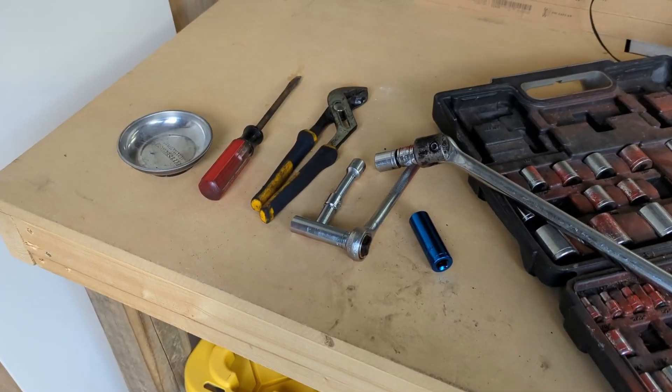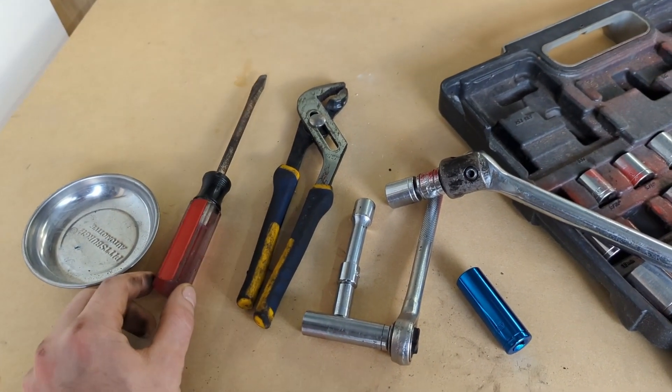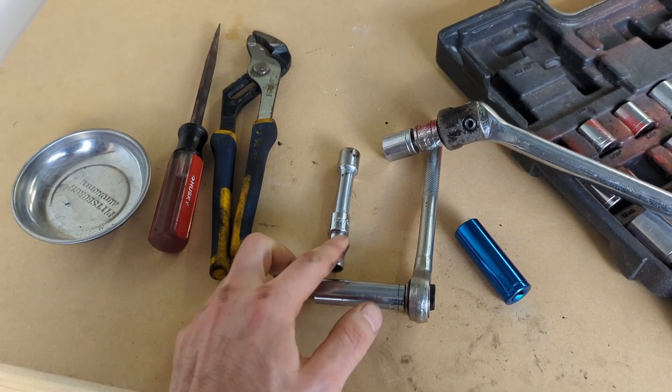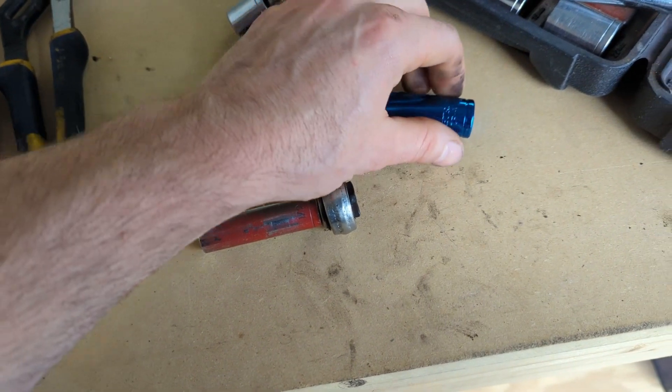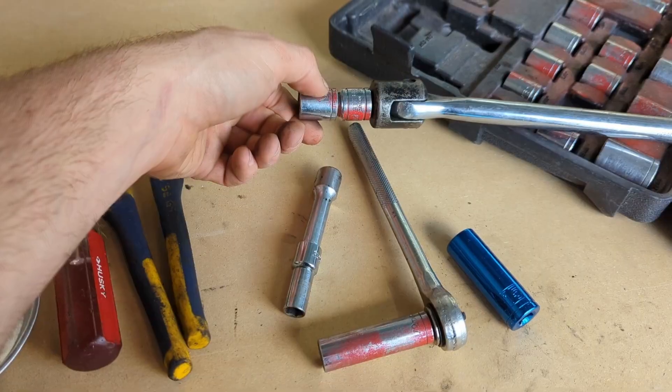Let's take a look at the tools we're gonna need to do the job. We've got a little magnetic catch tray for our bolts, flathead screwdriver for our screw clamps, channel locks for our spring clips, 10 millimeter socket, 15 millimeter socket, our big boy breaker bar, and a couple of adapters and extensions. So let's jump right in.